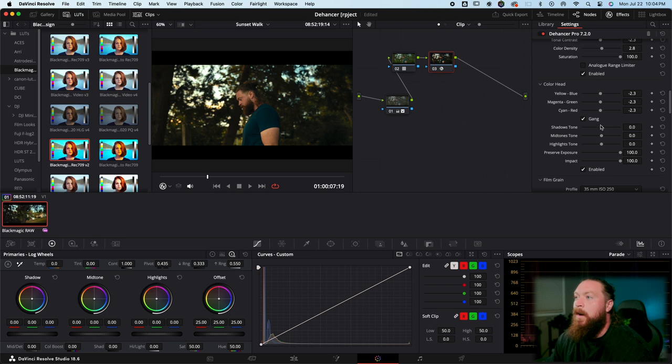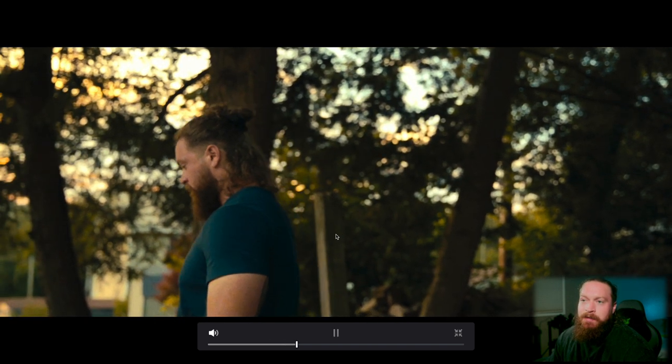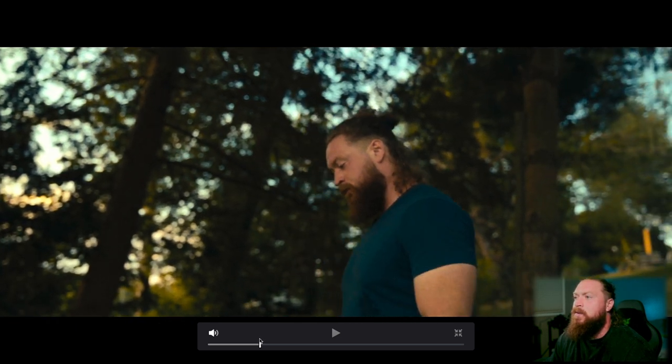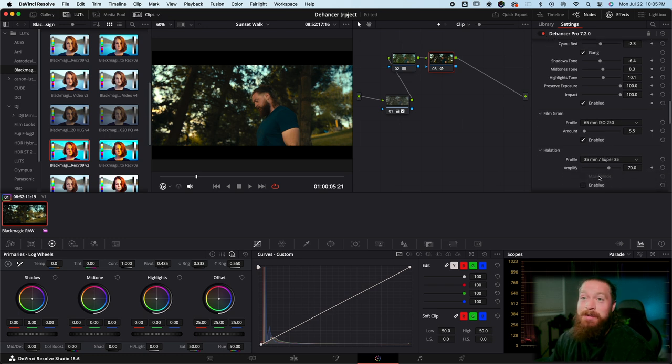Shadow Tones gives you color temperature in your shadows — I like to lean a little blue in the shadows and a little warm in the midtones; for this we'll lean a little warm in the highlights as well. Film Grain — it's easy to get carried away. 65mm gives the finest grain, 8mm gives the most intense, and 35mm is a happy medium. Since I want this to be sharper, we'll go 65mm at ISO 250 for a nice fine grain. I'll blow it up so you can see — it still preserves a lot of the texture and sharpness. I'll drop the amount down just a little bit.